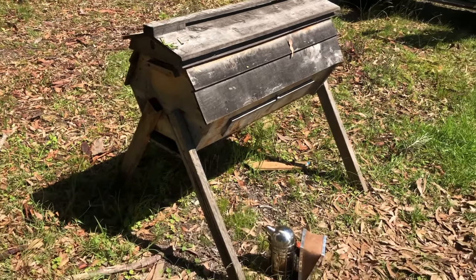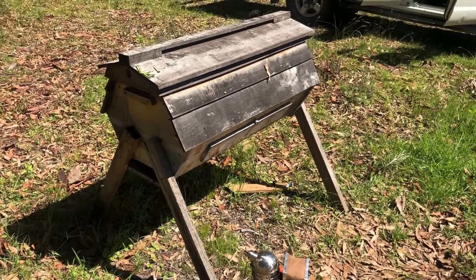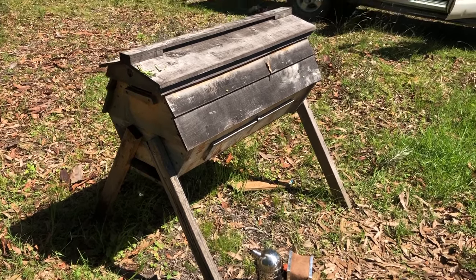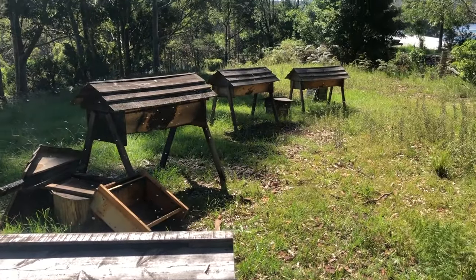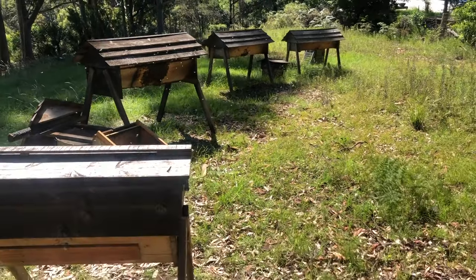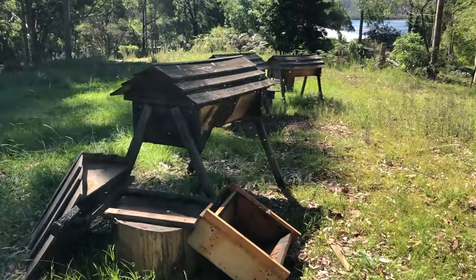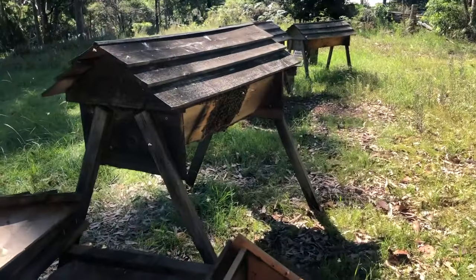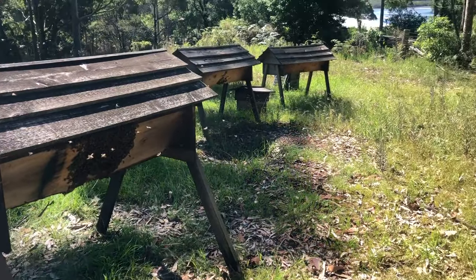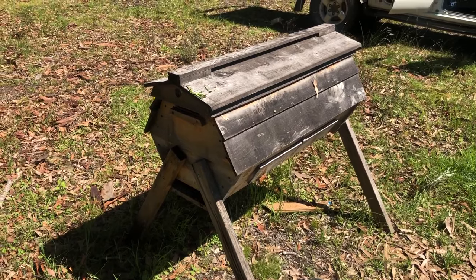Hi folks, this is a cathedral hive. I'm going to have a look at it today. I'm hoping to add a couple more top bars to it. I've had it for a few years now and it's never really expanded like some of my Kenyans have, but I'm hoping that this season it's taken off. It's been a great season down here on the south coast. After the fires I moved all of these hives down here to the coast, and I've lost a couple on the way, but this cathedral is still pumping along.